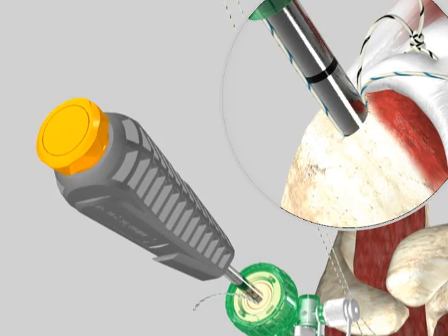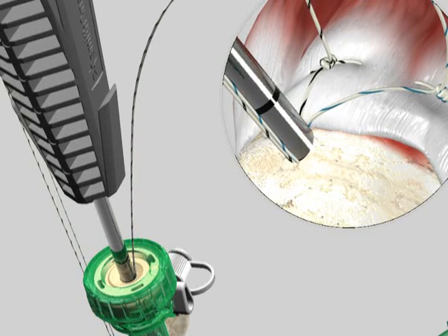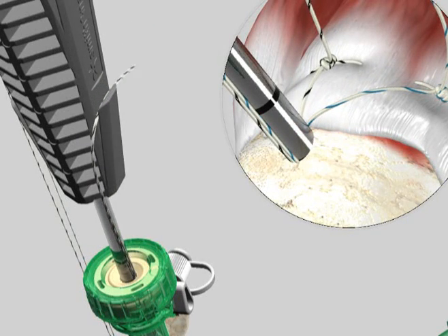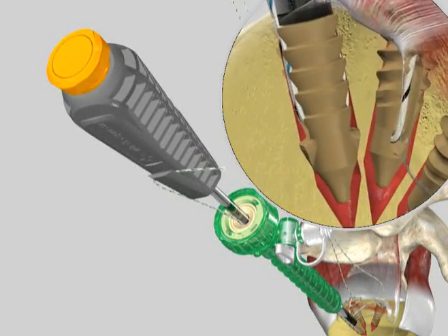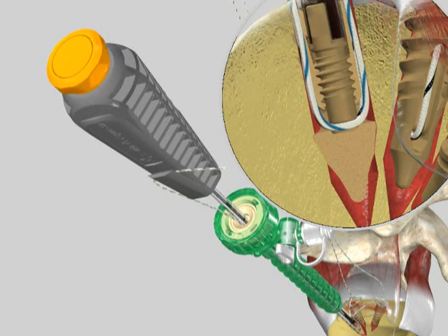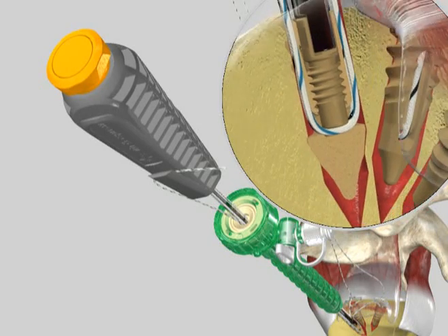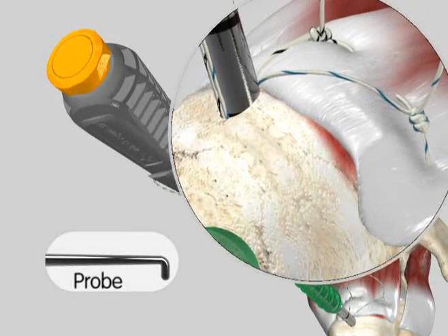While holding the inserter handle, pull on the free medial limbs until the desired amount of suture tension is set across the rotator cuff tissue. The suture limbs can then be secured within the tabs on the inserter handle. Once secured, rotate the torque limiter knob in a clockwise direction until several audible clicks are heard and the knob no longer advances the inner anchor plug. Check the final fixation.